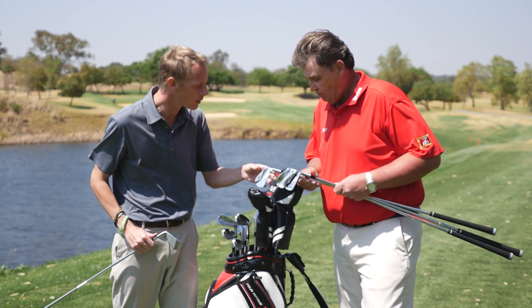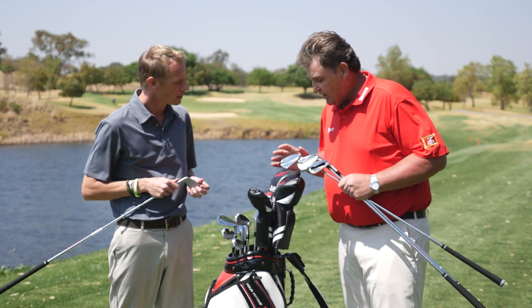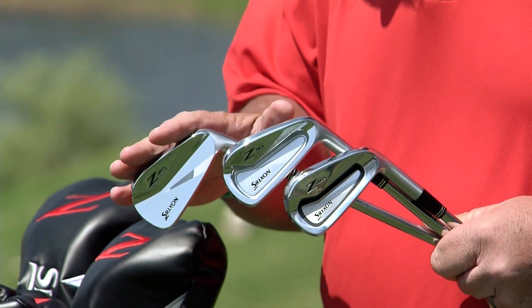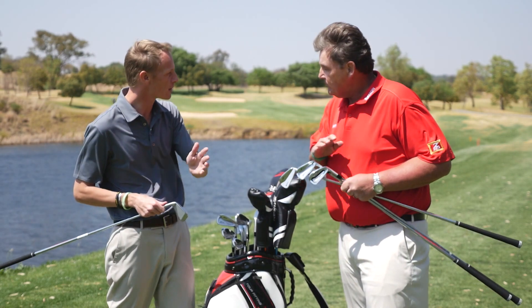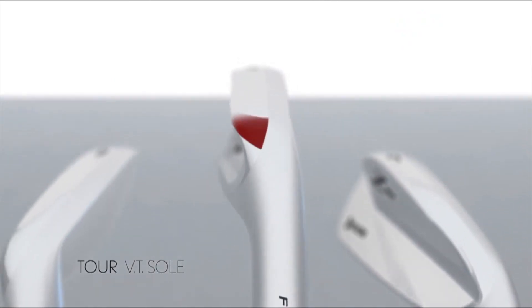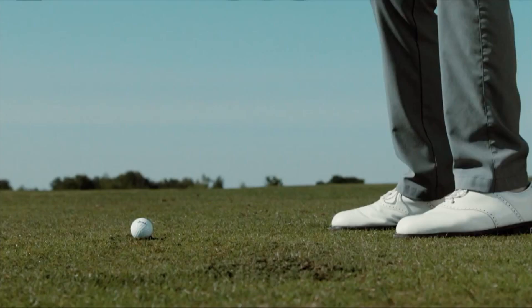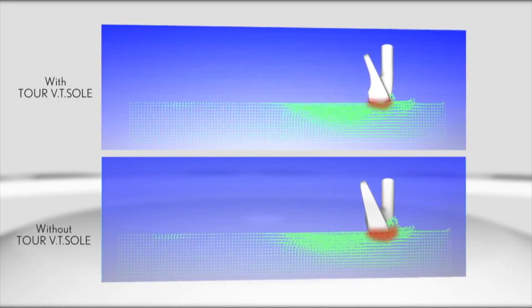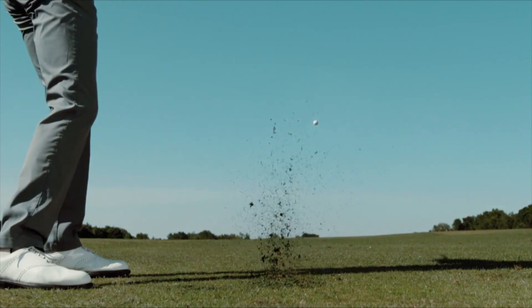I can see the VT sole and the tungsten weight in the toe — that looks similar to the previous generation, but I'm sure you guys have altered it. This technology flows through the whole set — from the 965, 765, as well as the 565. We've improved the VT technology on the sole, making it even more aggressive to get more stability when the club goes into the ground, reducing turf interaction and improving your mis-hits.